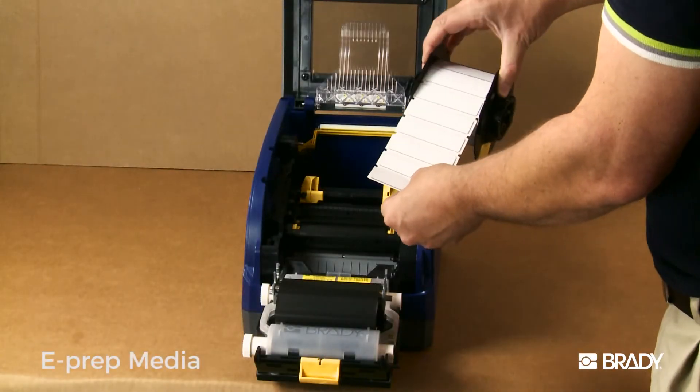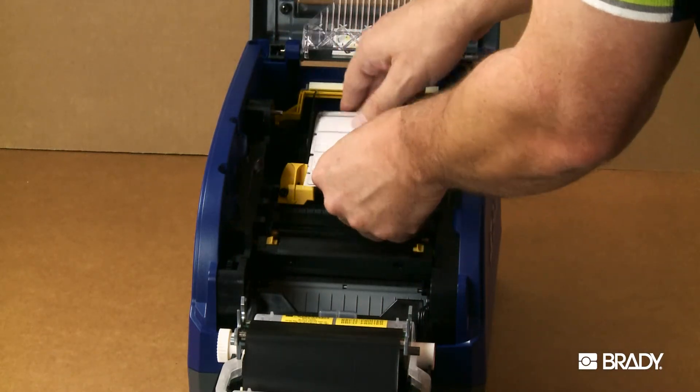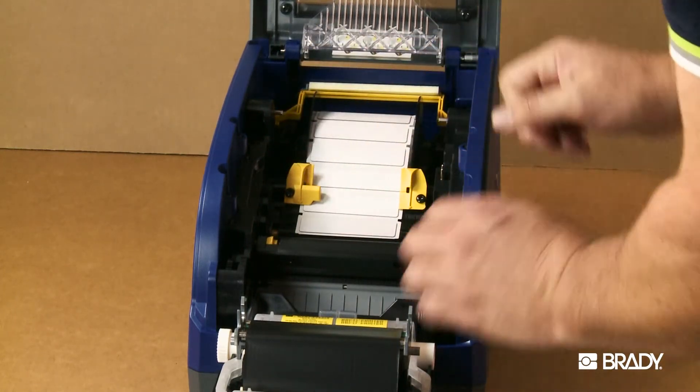When loading ePrep media, load using the same method as the self-laminating labels, making sure the media guides are close enough to the material to touch it, but do not pinch the liner. Again, leave the media wiper arm disengaged.